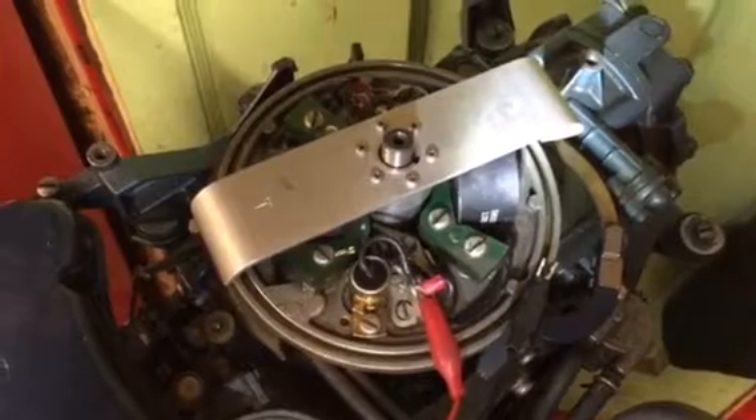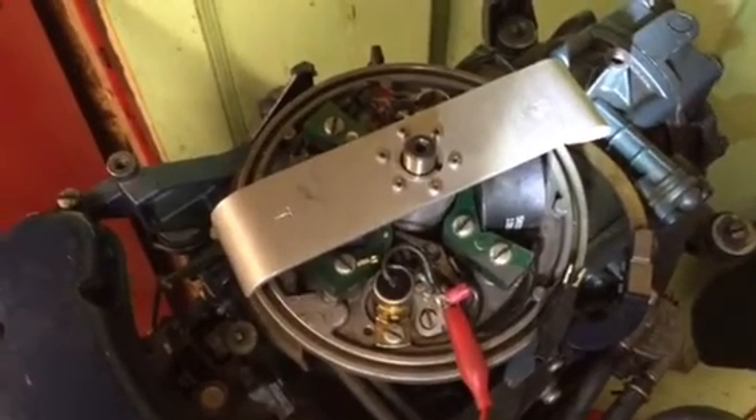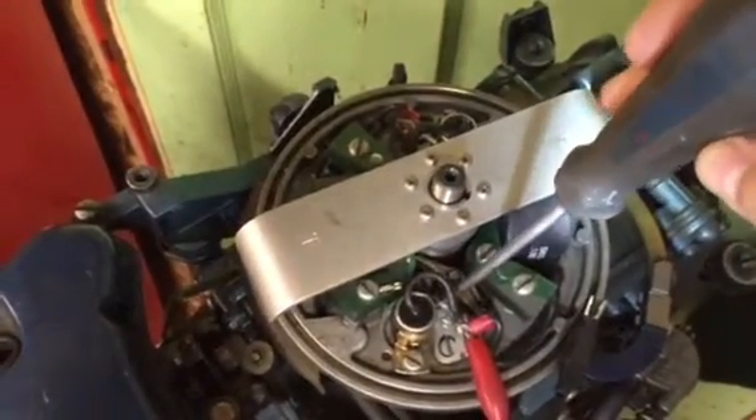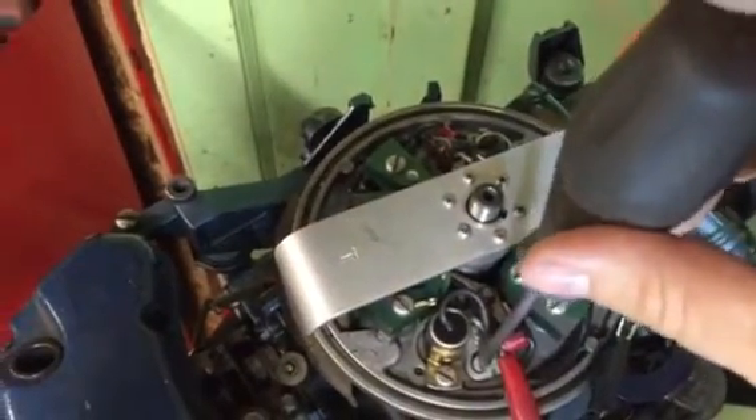Here's how I set the points on an OMC using a buzz box and a timing tool. First, you have to loosen the hold-down screw for the points — that's this guy right here. Just back it off so you can then adjust the points with this screw.